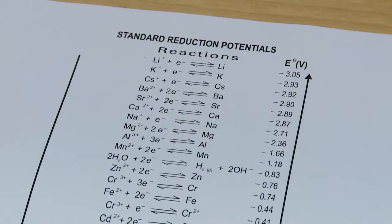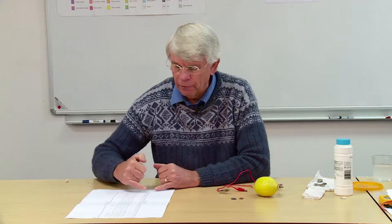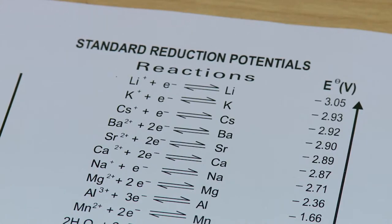This table has various half reactions with positive and negative potentials listed next to them, so if we take different metals from here we should be able to get cells set up.